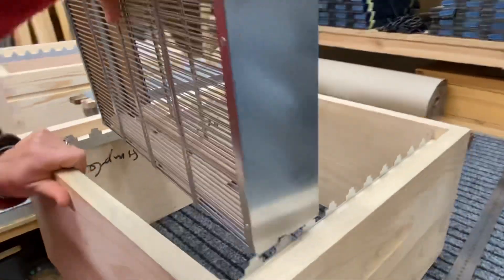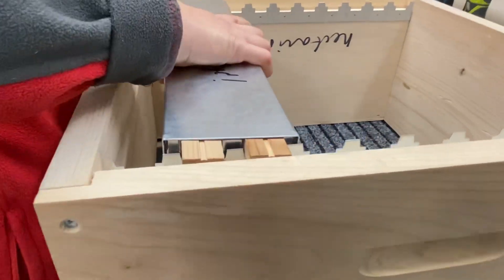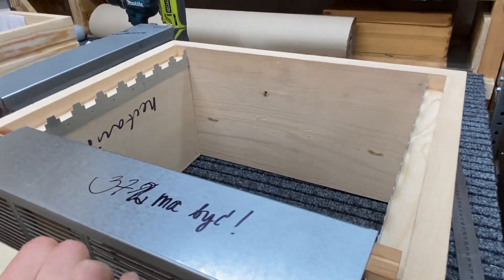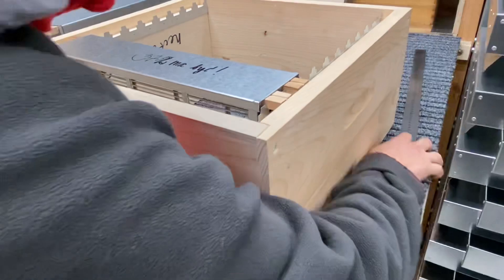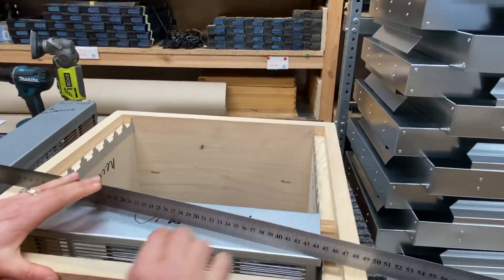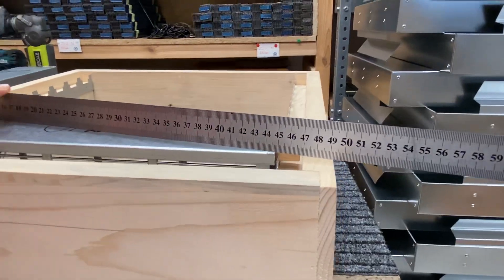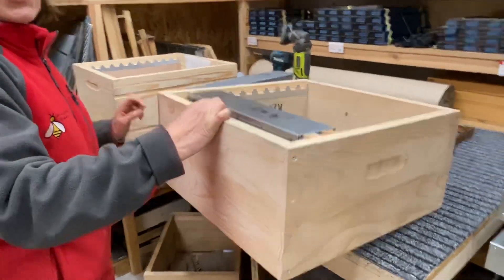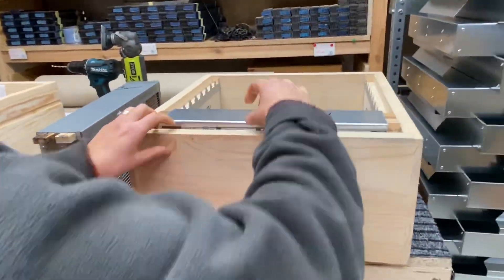Of course it also fits in the Nectarist hive — it sits very well. This hive is a bit taller here, but still, when you put something straight on it, it sits very well on the box. This is how it looks.